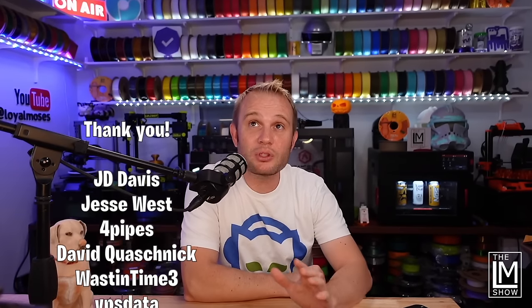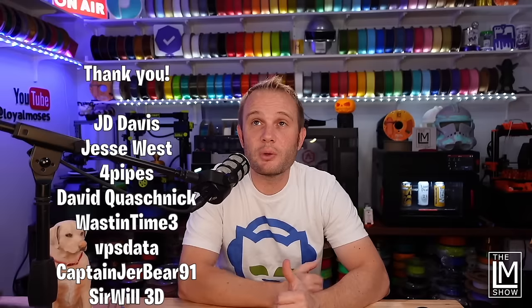Thank you to all of you for making it this far in the video, and a very special shout-out to our YouTube members — you are what make this content possible. If you'd like your name included in every single one of our videos, click the join button below. Thank you so much: J.D. Davis, Jesse West, Fourpipes, David Quashnik, Waste in Time, VPS Data, CaptainJerBear91, SirWill3D, Joel Finn, Brandon0109, Cam Nicholas, LuppyLeptonium, TheCinzia, PatrickW3D, RipArtist, VreedogKnight, Cetral, YourBuddyDennec, Huda3D, and JediSpidey. Thank you so much — we'll see you on the next one.